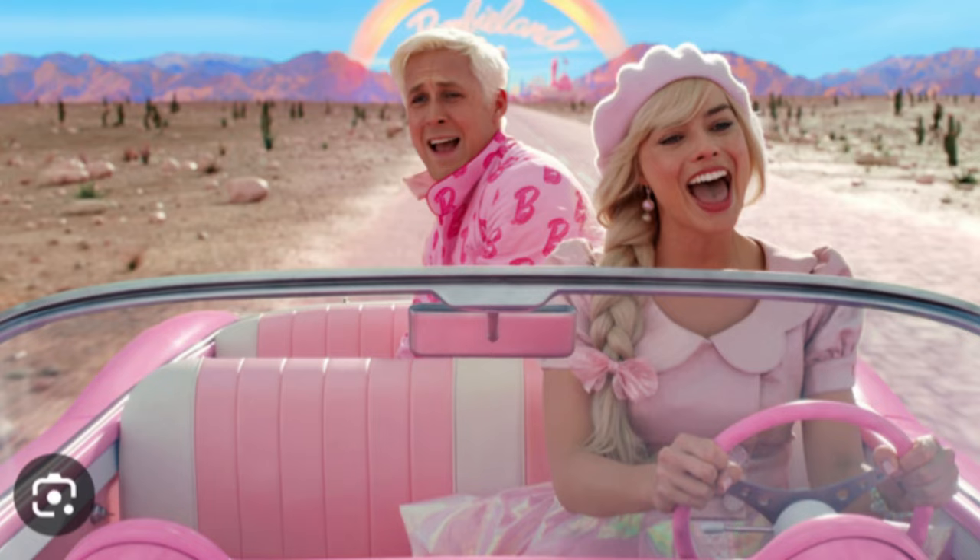You guys know the Barbie movie came out. I'm sure that you do. Everybody knows the Barbie movie came out. And I have not seen it yet. I don't know if I'm going to see it until I can see it on my phone. So, in the meantime, I'm going to crochet some Barbie stuff — not necessarily Barbie clothes, but stuff using pink sparkly yarn. Because why not? I want to show you some of the yarns that I got that just screamed Barbie to me.